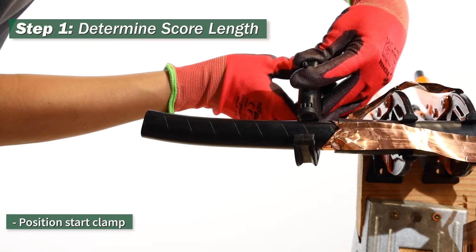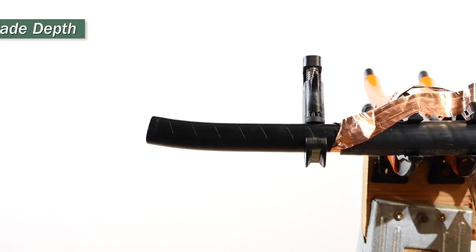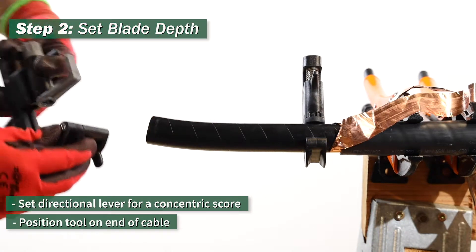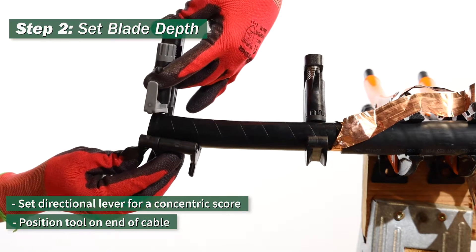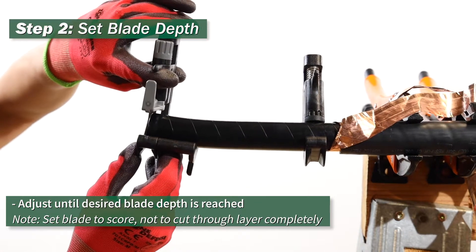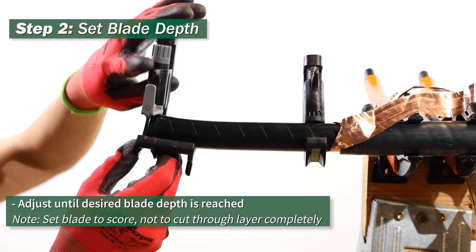Step 1: position your start clamp. Step 2: set your blade depth. Set the directional lever for concentric score. Place the tool on the end of the cable. Adjust until your desired blade depth is reached.